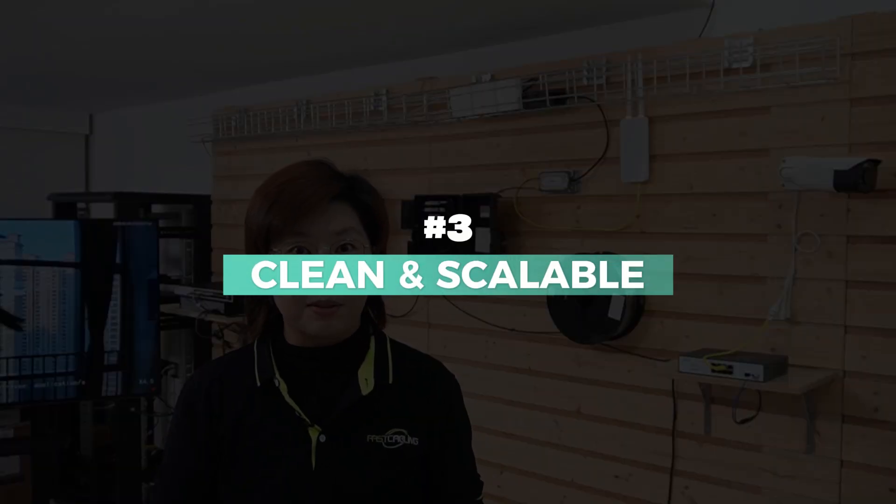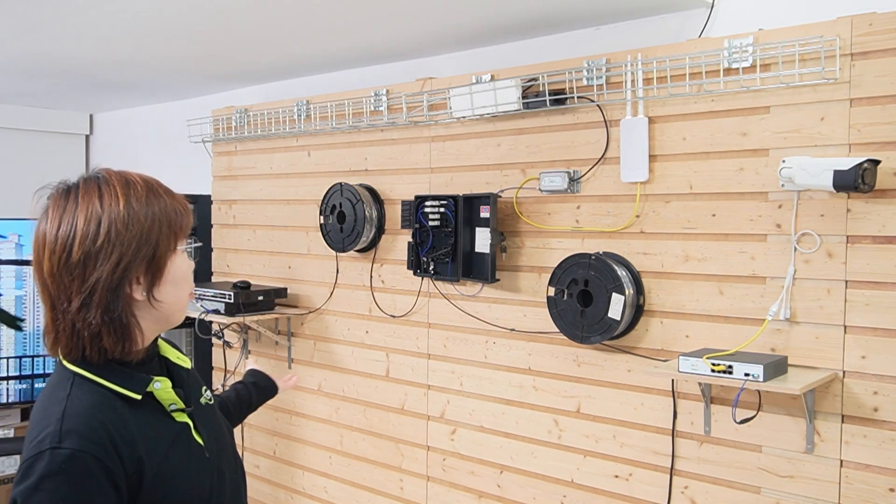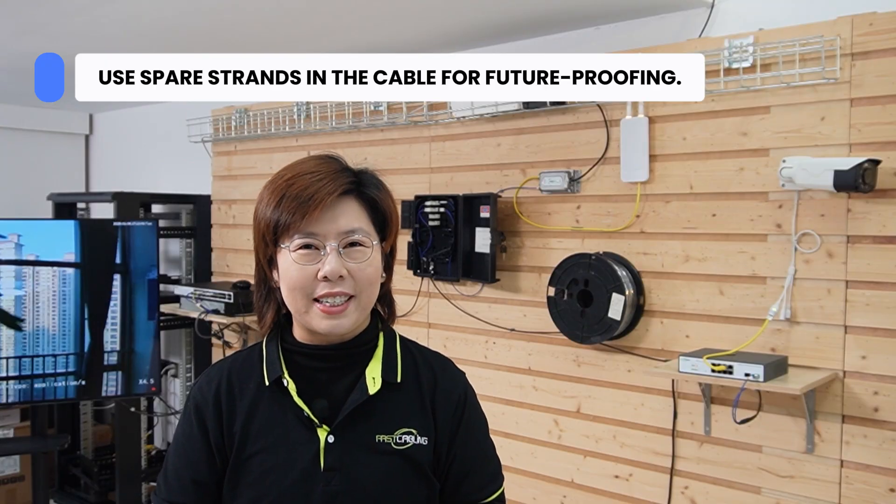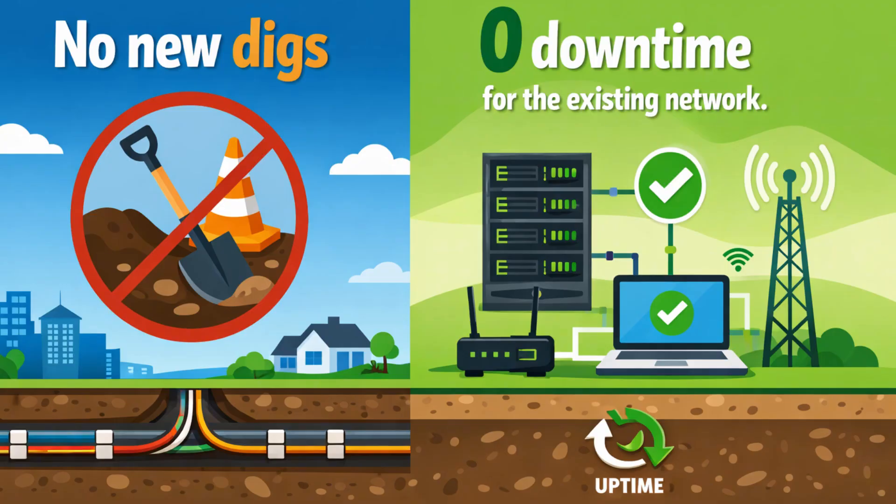Third, clean and scalable. Look at this fiber management — it's tidy, protected, and professional. And with spare strands in the cable, that's your future-proofing. If you need to add a building next year, just use a spare strand from the existing cable. No new digs, zero downtime for the existing network.